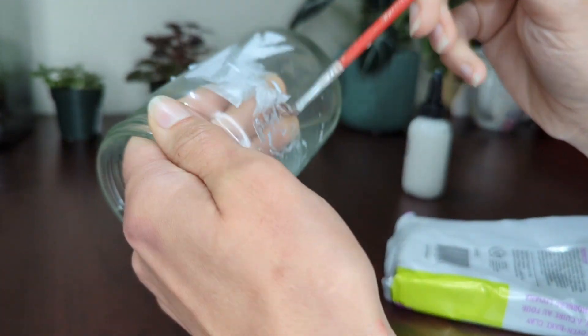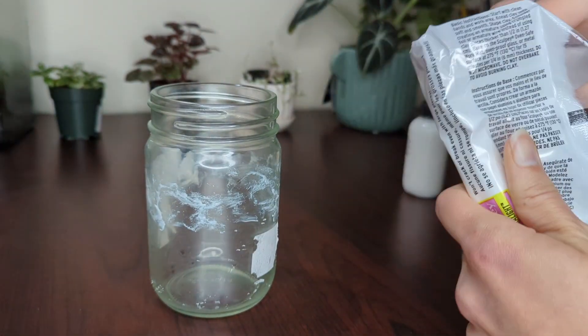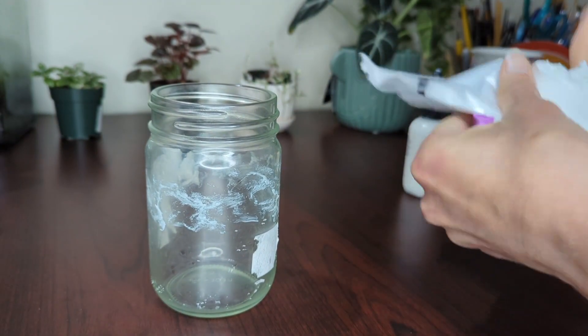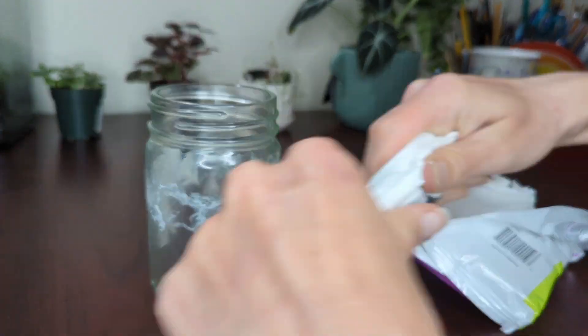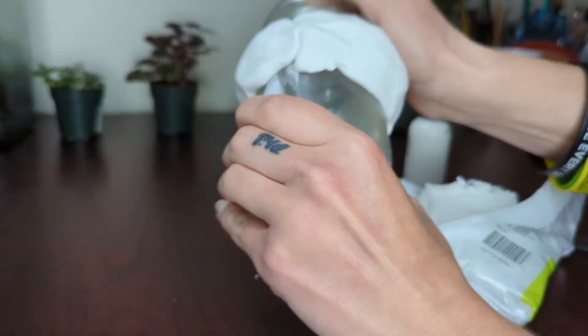I go in with some more Barge Bond and use Ultralight as a base because it's really good for bulking out. You can use tinfoil too, but Ultralight gets a lot smoother so you have to put a lot less effort into smoothing on the Super Sculpey layer.